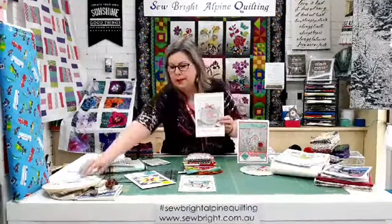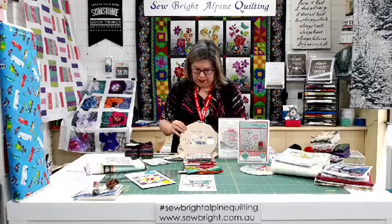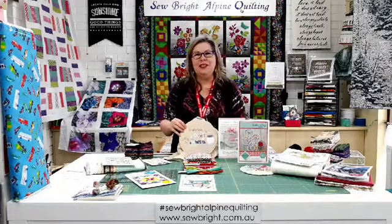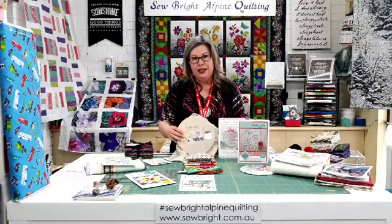So we've got Craftiness is Happiness — this little embroidery hoop display. It's got some embroidery and some appliqué on it, and it gets displayed in this little hoop. We've put a little kit together for you for that.